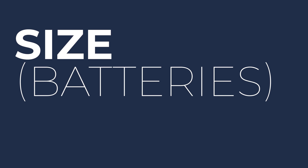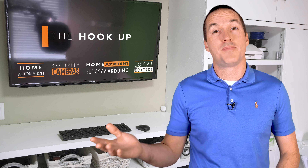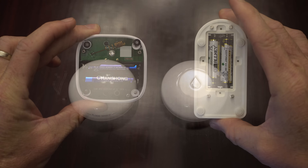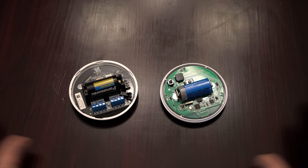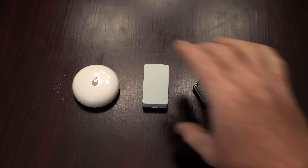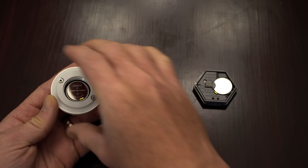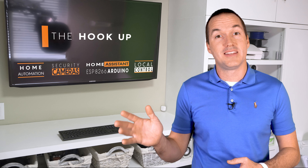Let's talk size. These sensors mostly use the same detection technology, so size is largely related to battery type. The largest is the Finn with two AA batteries, then Govee and Yolink with two AAA batteries. Fibaro and Shelly use a CR123A lithium battery and are similar in size. The smallest form factor sensors — Aqara, Orbit Beehive, and Zooz — use CR2032 lithium coin cell batteries. However, a larger battery doesn't necessarily mean longer battery life, since different protocols consume very different amounts of power.